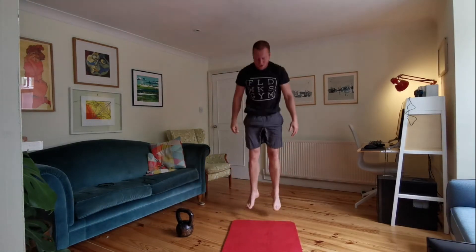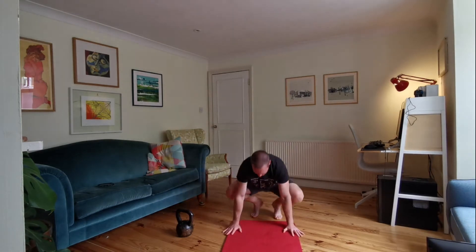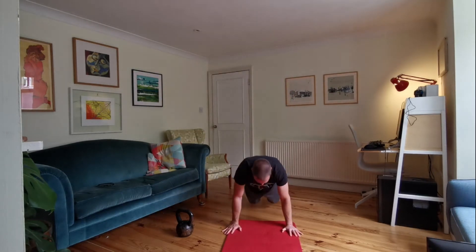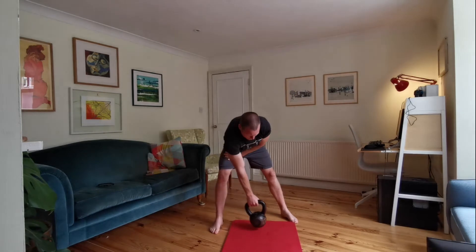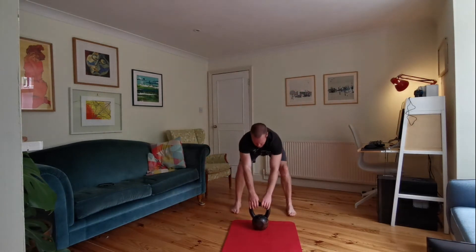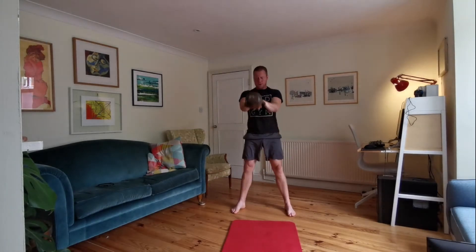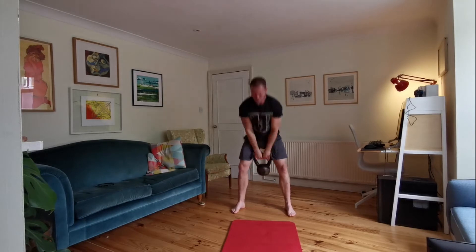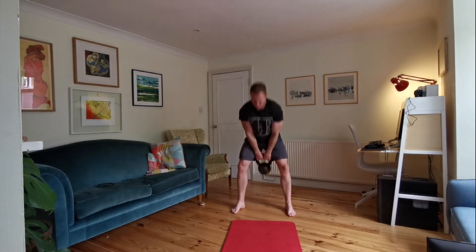Again, just take it nice and slow. You're just starting to slowly creep your heart rate up. And then once you've done five burpees, grab your kettlebell and you're going to do ten swings — ten kettlebell swings. Just focus on that movement, focus on that hinge pattern.